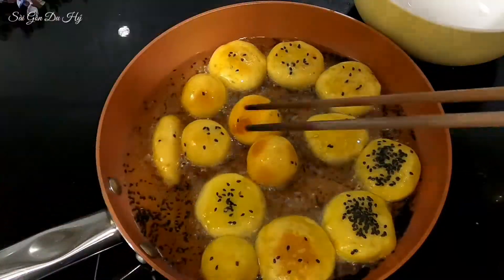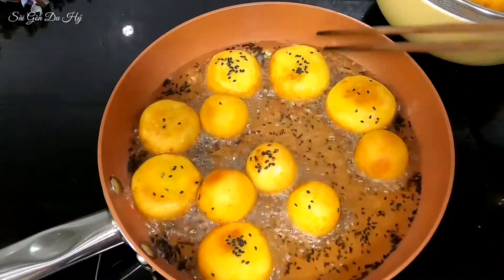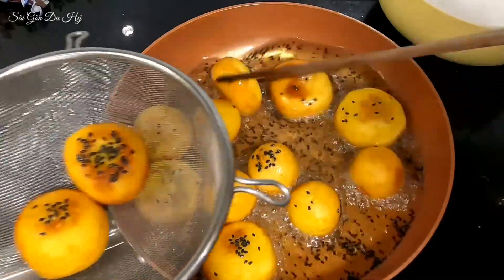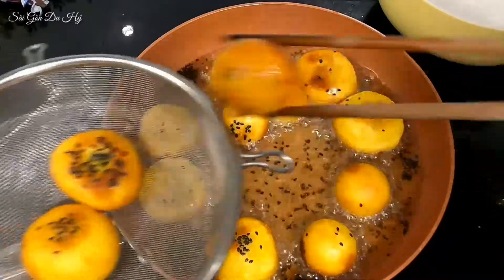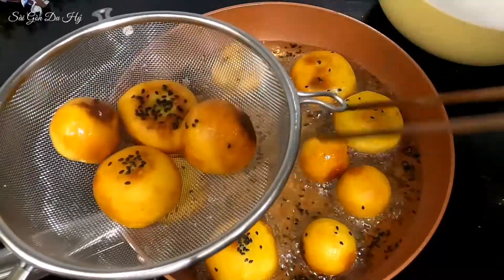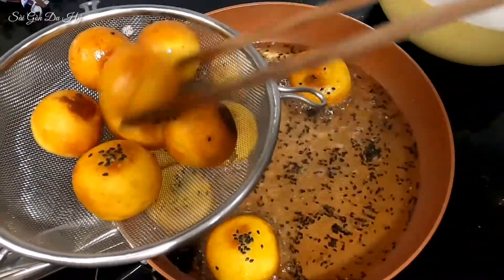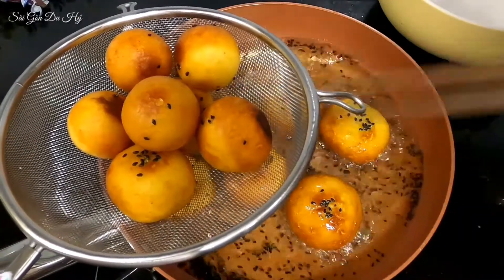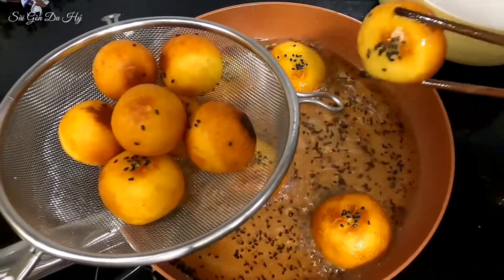Mình bắt đầu vớt ra từ từ — mọi người nhìn nè, nó vàng đẹp lắm! Người Việt Nam còn gọi Tết Đoan Ngọ là Tết Diệt Sâu Bọ, là ngày phát động bắt sâu bọ, tiêu diệt các loài gây hại cho cây trồng trên cánh đồng. Theo quan niệm cổ truyền, có thể giết sâu bọ bằng cách ăn hoa quả, rượu nếp vào ngày 5 tháng 5. Có những món rất đặc biệt như bánh ú lá tre, trái vải — các bạn đã ăn chưa?